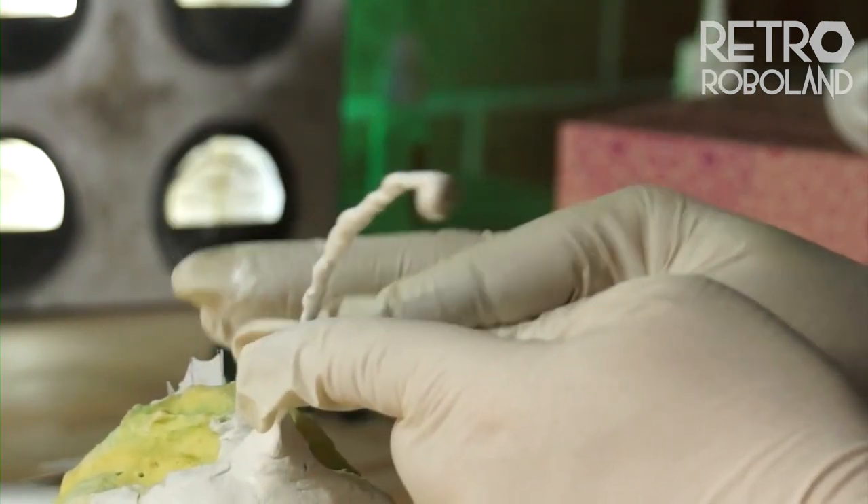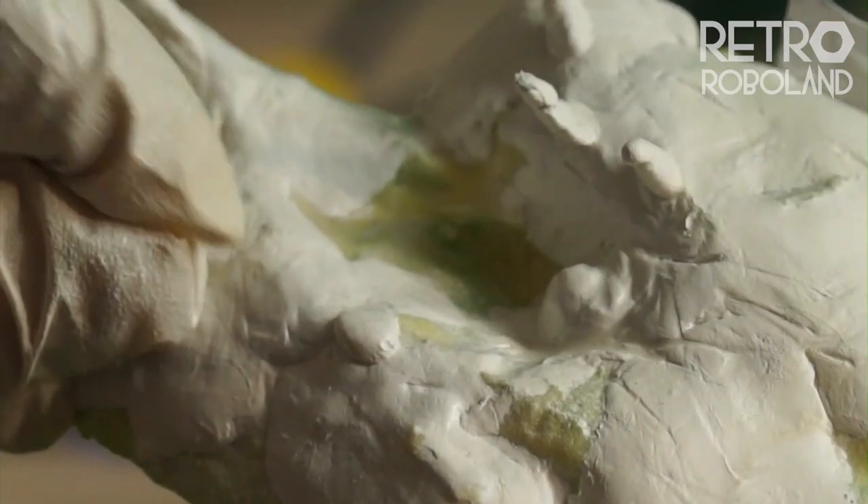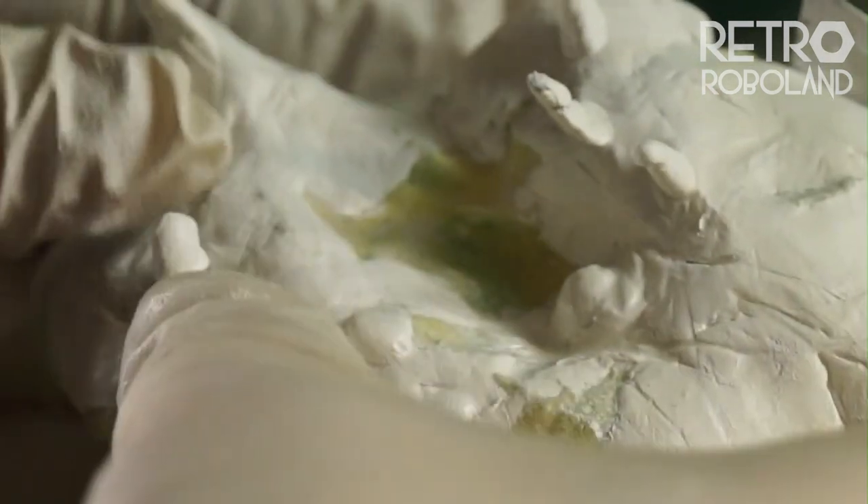The next step was to sculpt the skin. To do this I used Milliput epoxy putty, which is beautiful to work with but nasty on the skin, so I'm wearing gloves as I work.